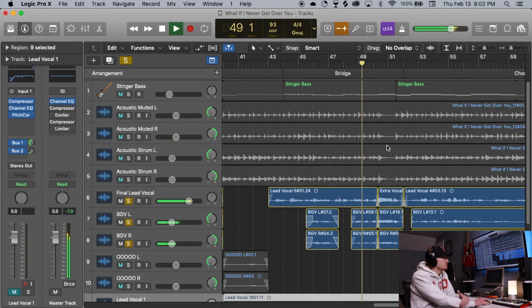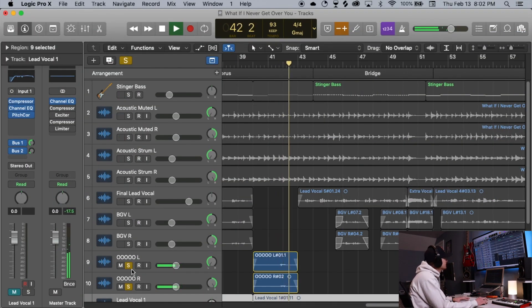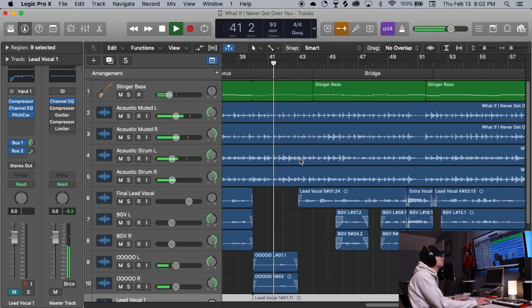The only other part I want to highlight is the bridge — I really liked the harmonies there. There's also this part in the original song that's just way in the background, and while it doesn't sound great on its own, when you mix it in with everything else it just adds a nice little thing to it.